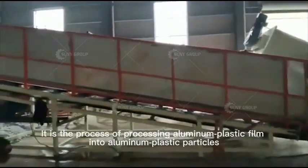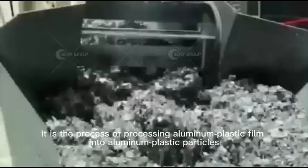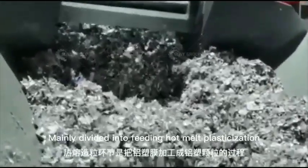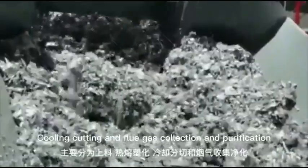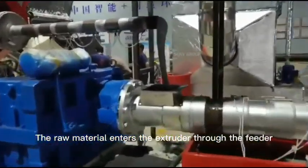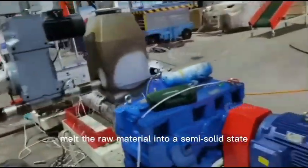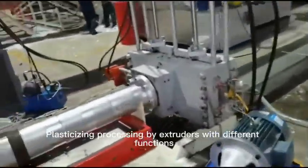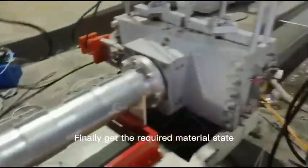The hot melting link is the process of processing aluminum plastic film into aluminum plastic particles, mainly divided into feeding, hot melt plasticization, cooling cutting, and flue gas collection and purification. The raw material enters the extruder through the feeder, using the principle of electromagnetic heating to melt the raw material into a semi-solid state, then plasticizing processing by extruders with different functions to finally get the required material state.